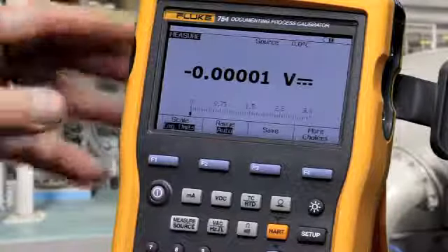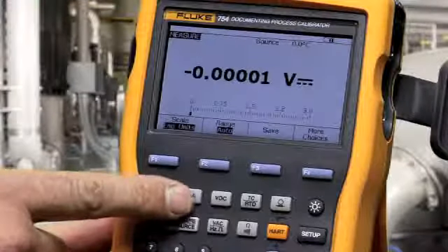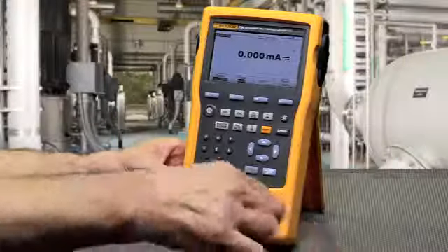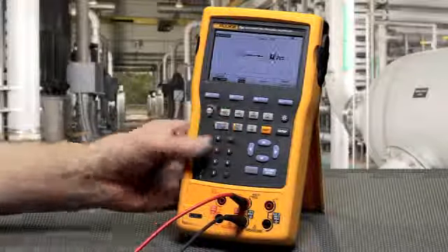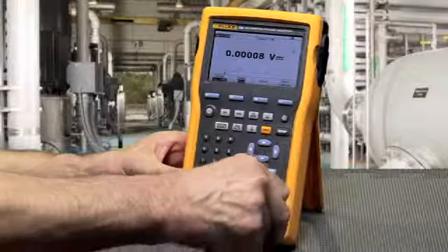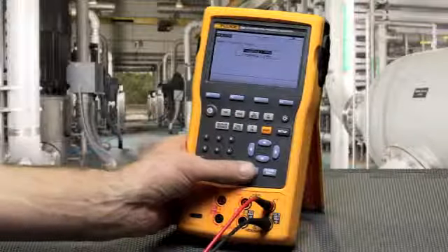To measure a function, first verify that you're in the measure screen using the measure/source button. To measure milliamps, select milliamps and make your connection to the input/output terminal. To measure volts DC, volts AC, or frequency, select the corresponding function.